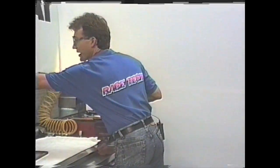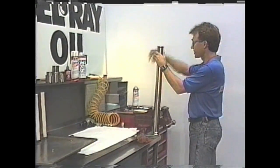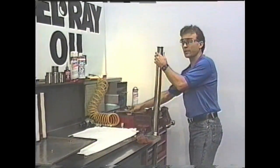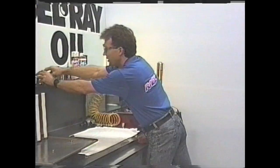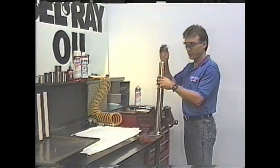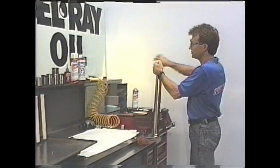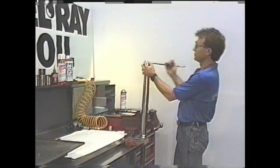We've actually got a tool made up here — it's real simple, where this slips over here and you give it a whack. But you don't really need this stuff. If you don't do a lot of these, you can just use a socket if you want to beat on your socket. So, first thing, let's get these forks apart. Take the cap off.